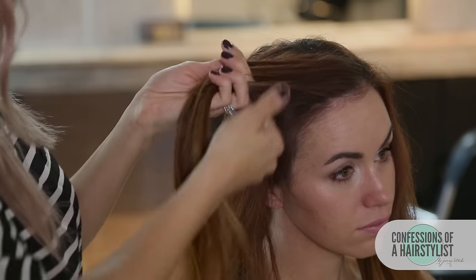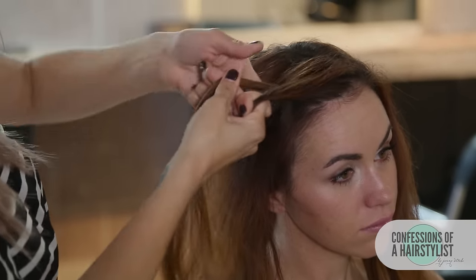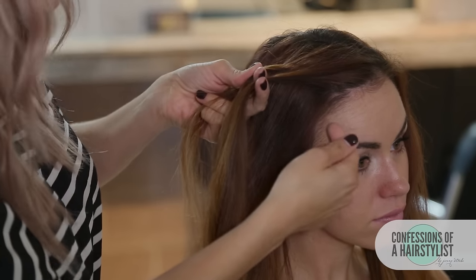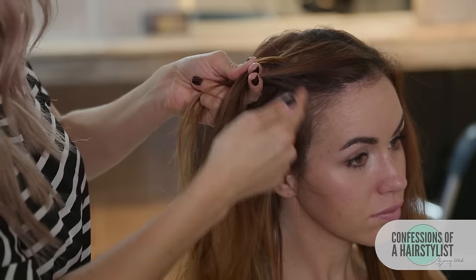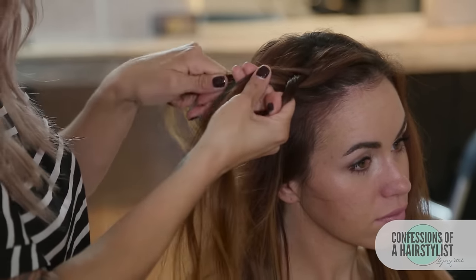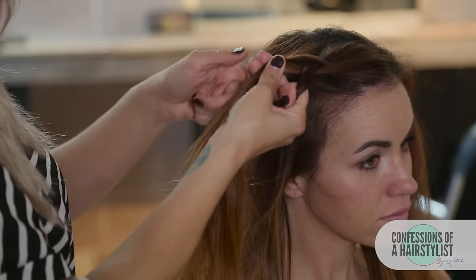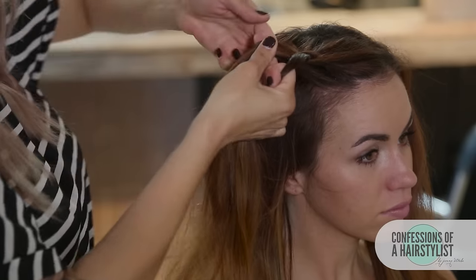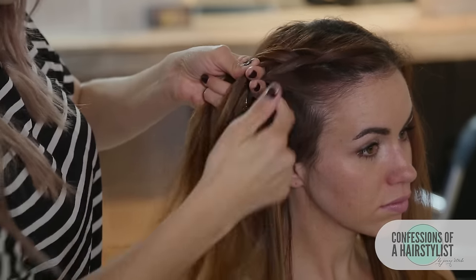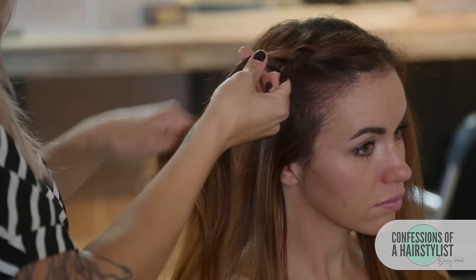Dutch braids are when you're working underhanded opposed to overhanded. So we're just gonna go ahead and split the hair in three sections. The right section is going under, the left section is going under into the middle, and now we want to start incorporating hair to that middle section. Just scoop up some hair from the hairline back to the braid going into the middle. Now that left section needs a little bit of hair so we're gonna scoop up some hair from the parting to our braid and that whole section is gonna go into the middle. We're gonna repeat this technique all the way down until we run out of hair and then just continue with a simple three strand braid.